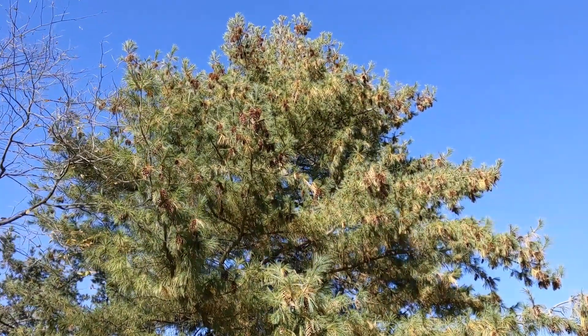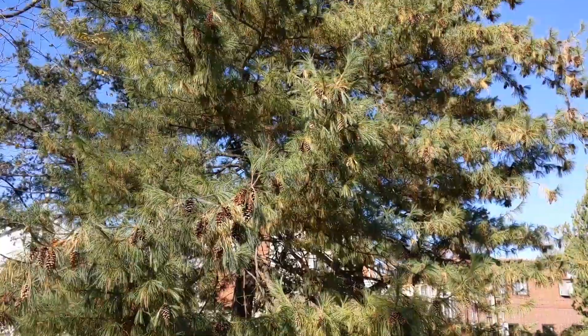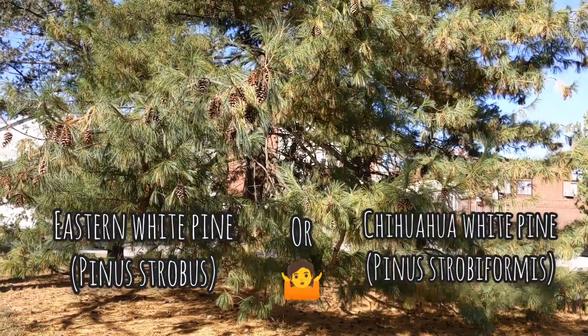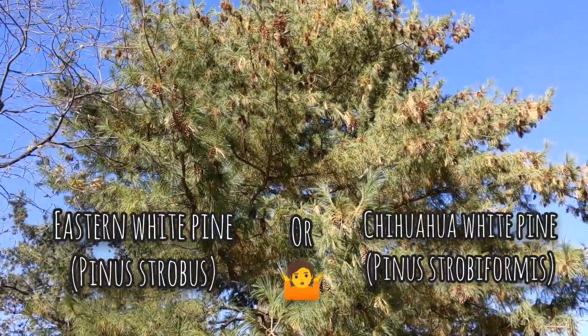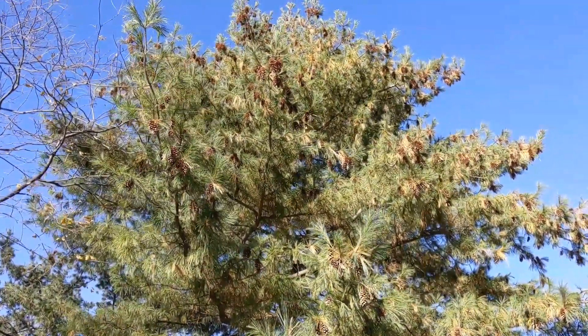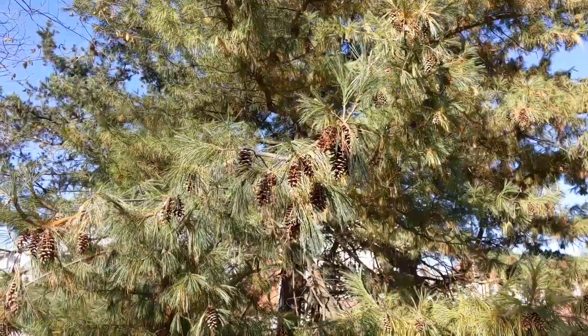What's up everyone? Today I want to talk to you about reproduction in this awesome pine tree here. This is either Pinus strobus, the eastern white pine, or Pinus strobiformis, the Chihuahuan white pine. I'm not quite sure, so if you know, leave a comment down below. But let's take a closer look at the reproductive cycle of this amazing pine tree.